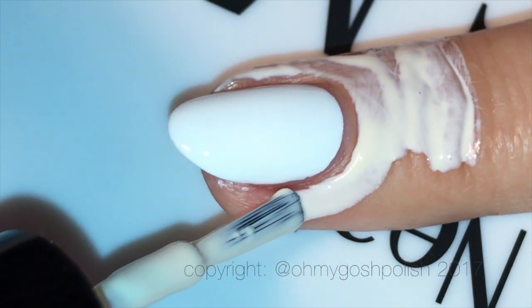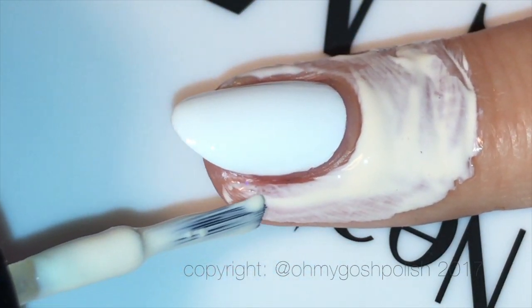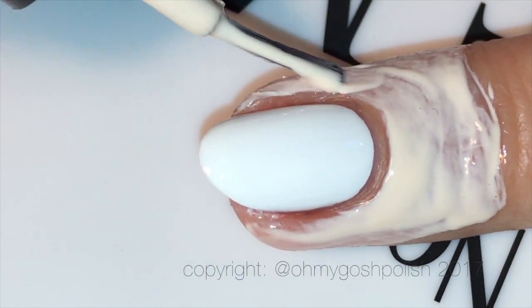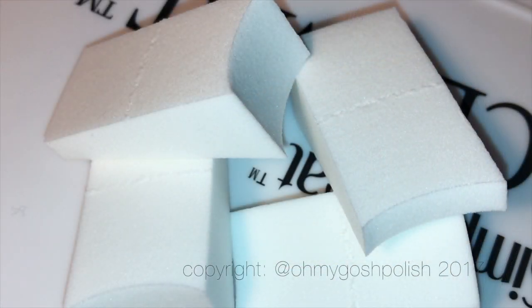I'm going to be doing a sponge gradient, so I'll use Simply Peel from Bliscus — it's their liquid latex barrier to protect the skin around my nails. Do not use this product if you are allergic to latex, because as its name says, it contains latex. I'm also using pre-dampened latex-free sponges — I dampen them under warm tap water and get them from eBay. They are exceedingly cheap; I'll put a link down below.